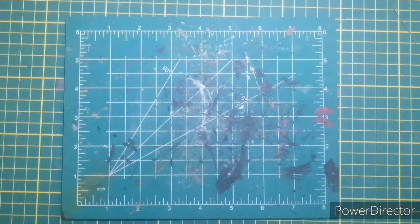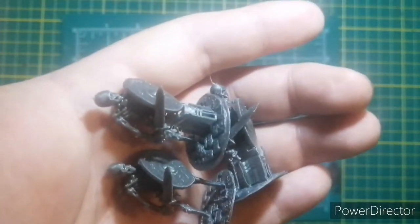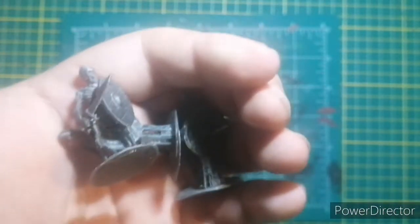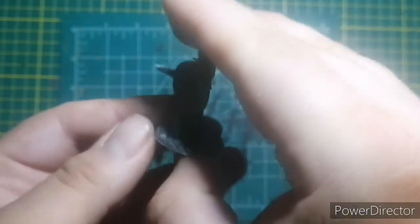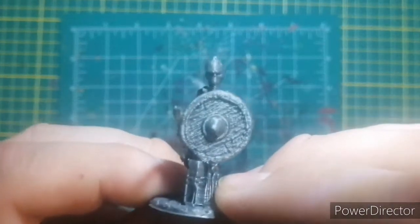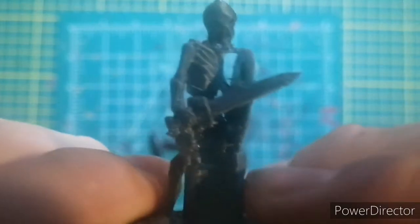First up are these tabletop-scale skeleton warriors — I really like doing these because they were fun. Two are not cleaned up, one is cleaned up but it was a failure because my bed was slightly high on one side and it peeled off. Here's another one that's not cleaned up, but the bed is perfectly flat. The bed had been unscrewing for some reason. This reminds me of Jason and the Argonauts.